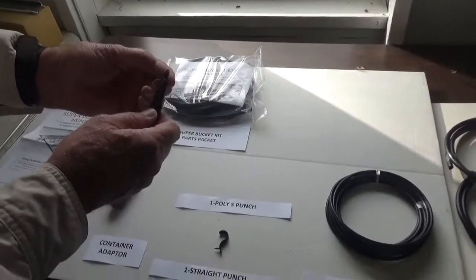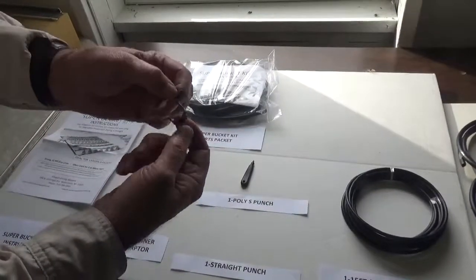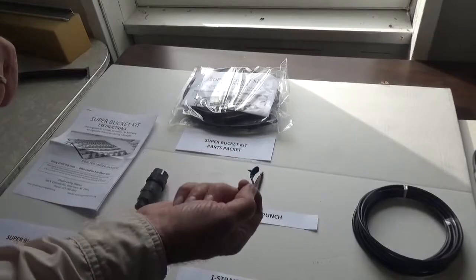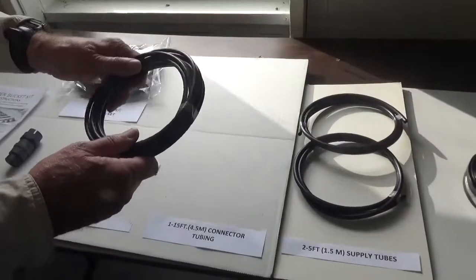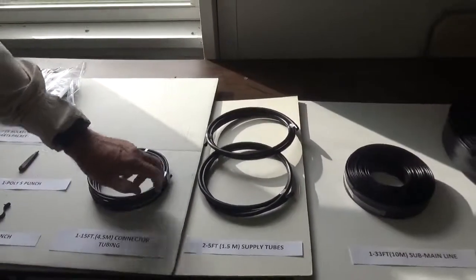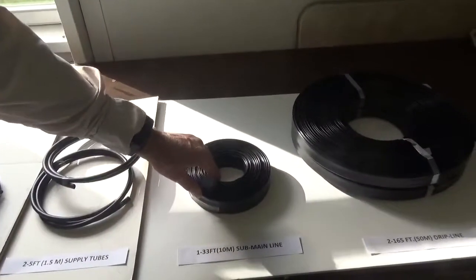Then we have what we call our poly S punch, which we use to connect the no-drip line with the sub-main line. Then we have our connecting tube — it's a 15 foot length, and we cut it down into 18 inch lengths. And here we have two five foot supply tubes that come out of the container and connect to our 33 foot sub-main line.